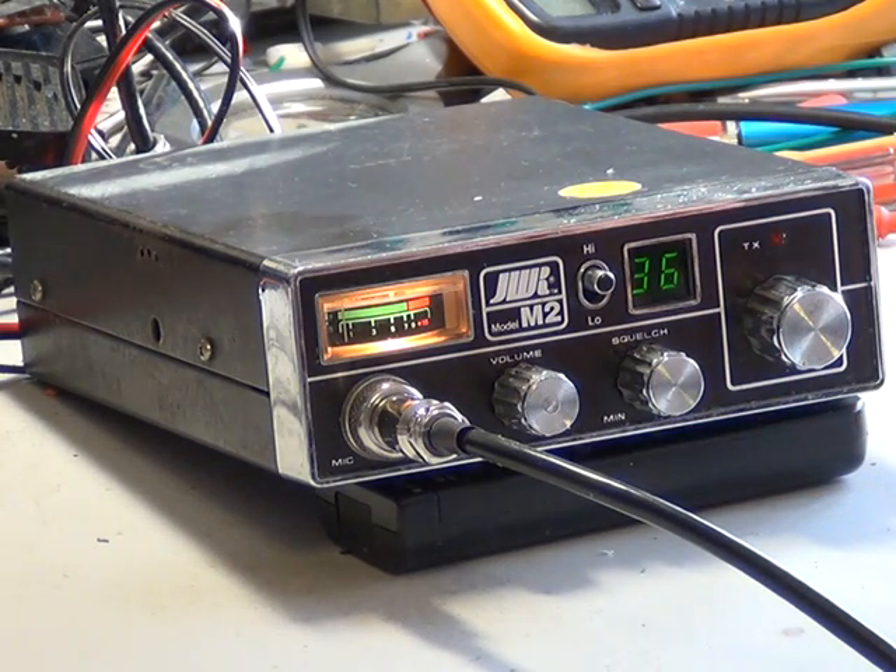So here we are with the JWR M2 from 1981. JWR stands for John Wolf Racing. They were going to produce an M1 and an M3 diplomat base station, but I presume they went bust or something, and it all never happened. But they did produce the M2.